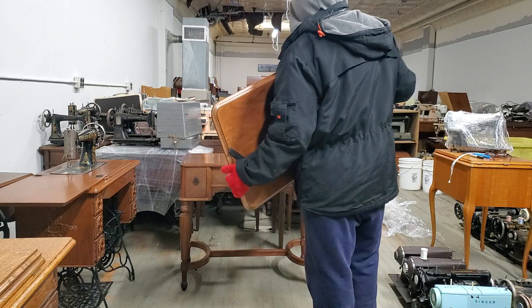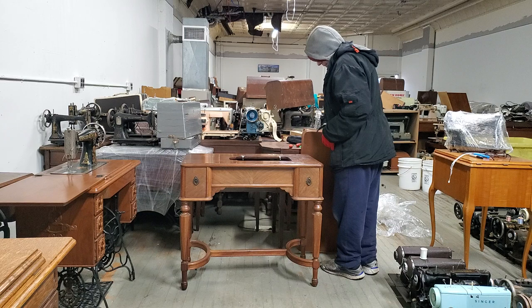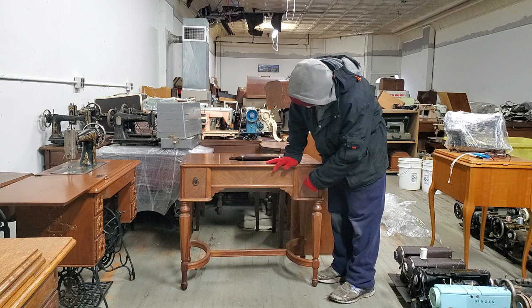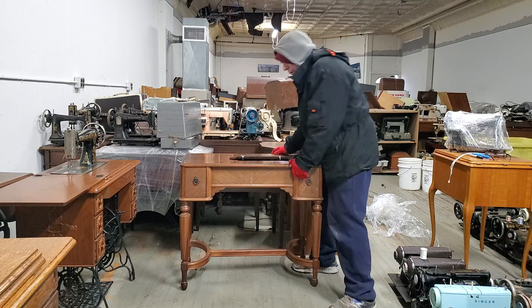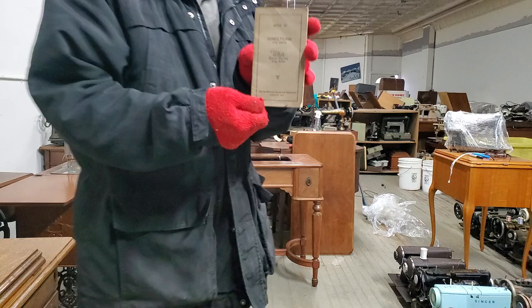I wonder if I have the cords. Very careful with it. Let's look in the drawers — maybe the cords are in here. Is that a fake one? Yep, one of these has got to be real though. Oh my goodness, look at the amount of treasure! It has the manual. That's the manual.